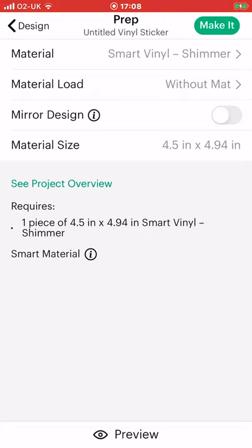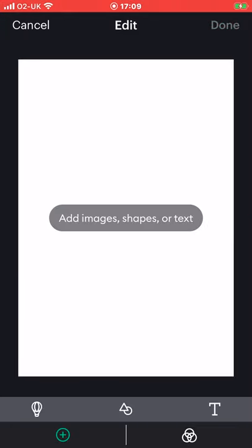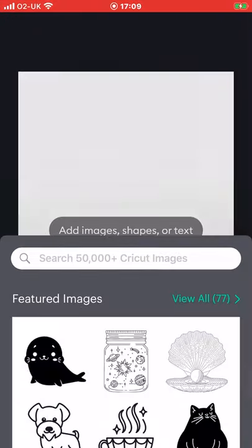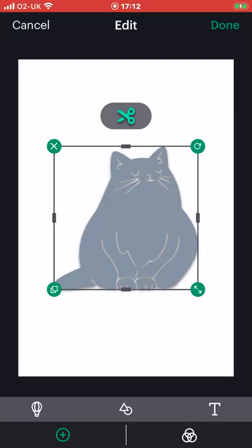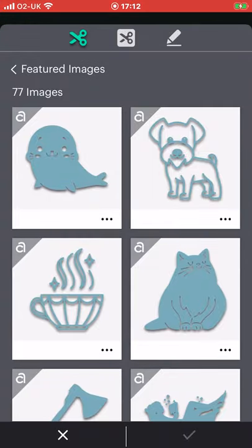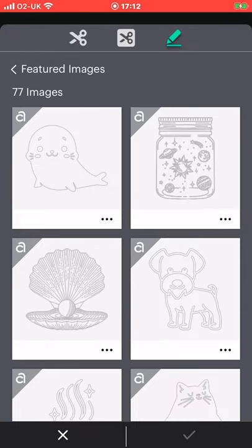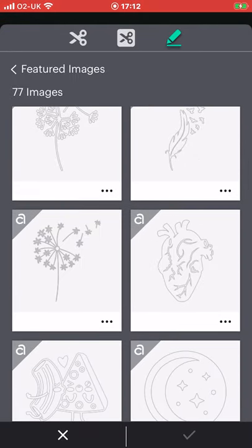Let's say I want to change my design. Rather than going through it all again I can just go back to design and change what I'm going to create. This time we are going to create a sticker, so I'm going to go into my image. We can select the cat and that's going to bring it in as a cut. But I actually want to see them as drawn, so once I've brought that cut onto my canvas if I go back into the image I've got a choice to have them as cut or as drawn. So if I select drawn they all turn into drawn images, and you can do that with any of the images that are drawing compatible.